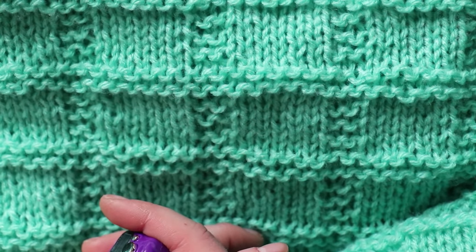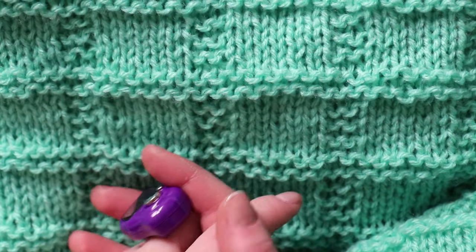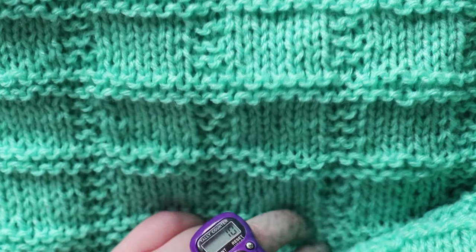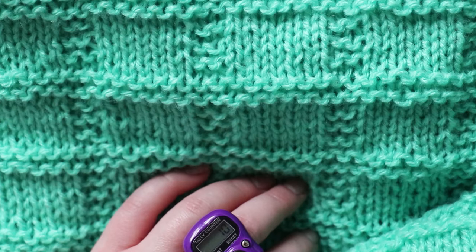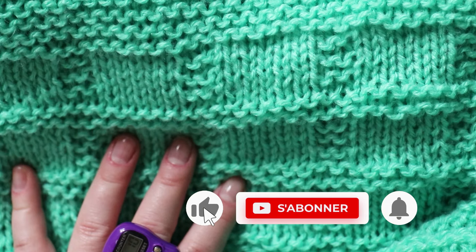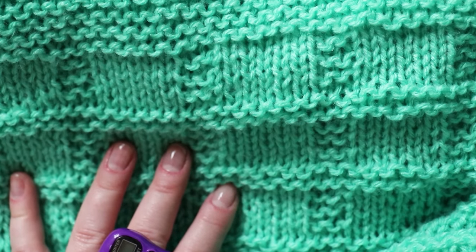J'espère que c'était assez clair, j'ai essayé d'être le plus explicite possible. Vous répétez autant de fois que c'est nécessaire. Sachez juste que votre motif est fait de 8 mailles, c'est tout — 8 mailles et 10 rangs. Je vous remercie beaucoup de votre attention. Je vous dis à une prochaine vidéo. J'espère qu'elle ne va pas trop tarder, en espérant que je trouve la solution pour les vêtements Barbie ou un autre joli motif archi simple à vous présenter. Je vous remercie d'avance de vous abonner à ma chaîne et d'activer la petite cloche de notification. Je vous embrasse, bonne journée et à très bientôt. Ciao !